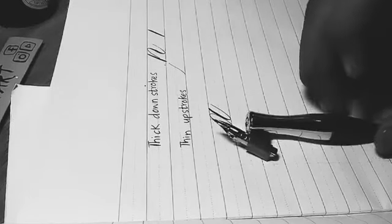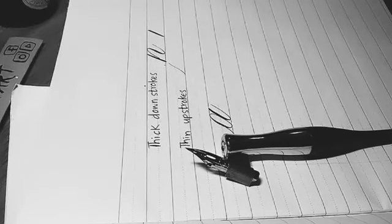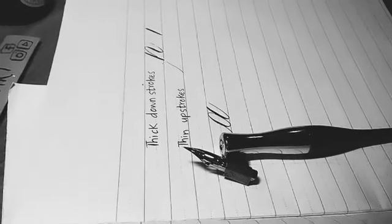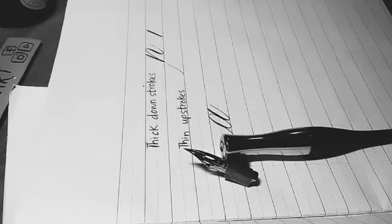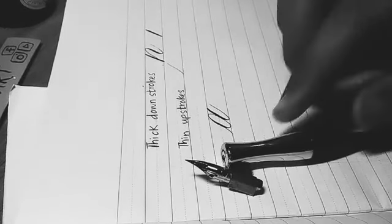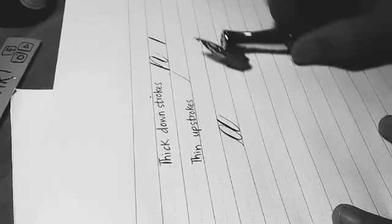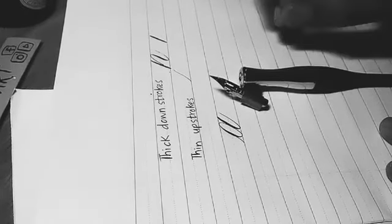Oblique nib holders are very rare in Karachi. Last time I saw one was at Nazar Brothers. Apart from obliques, you can find regular straight nib holders and start with those — that's not a problem for beginners. So we've covered some basics of nibs and holders. Let's come to inks.